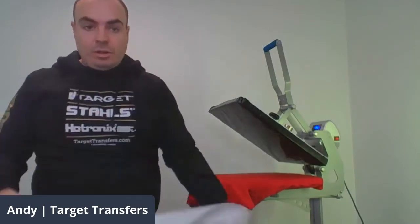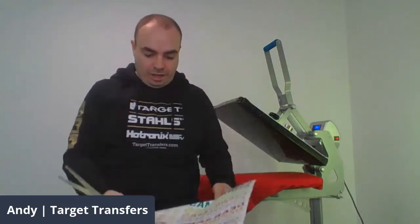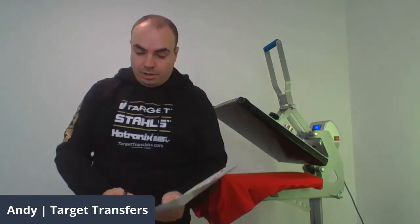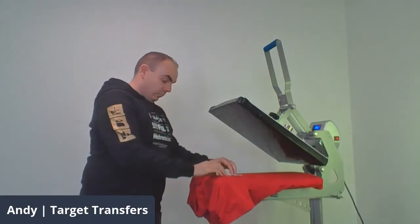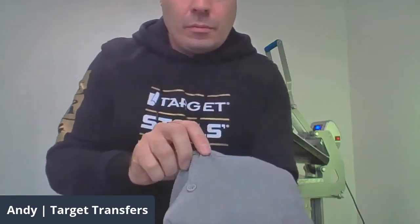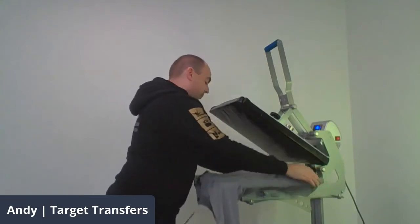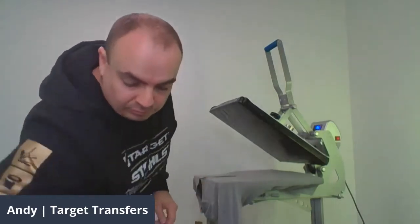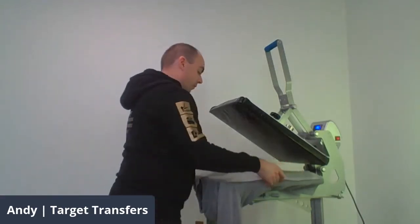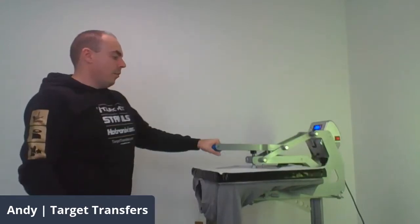So then what we need to do is get one of our heat transfers. I'm going to use one of our new shimmer inks — these are only available on custom.targettransfers.com. I'm just going to place one here. Because we're using two different transfers at the same time, I'm also going to use a bit of heat tape just to make sure we hold them in the right place. This is heat application tape — it can take the heat of the press, it's not going to melt. Pop it on there and it means your transfer is going to stay in place when you pull the press down, so you get exactly where you want it to be.